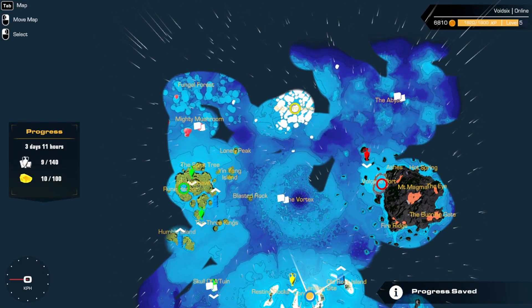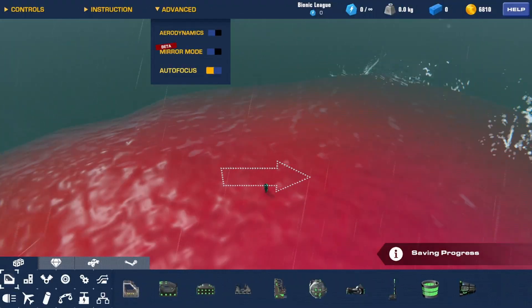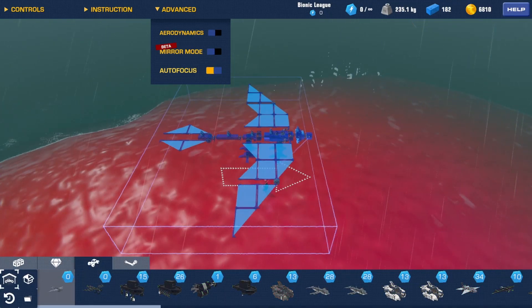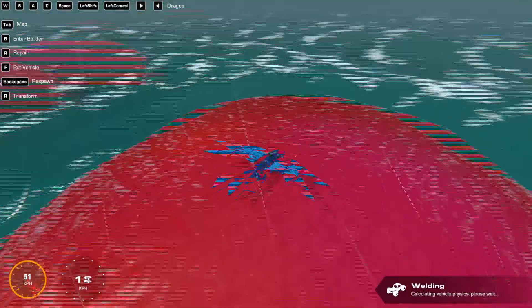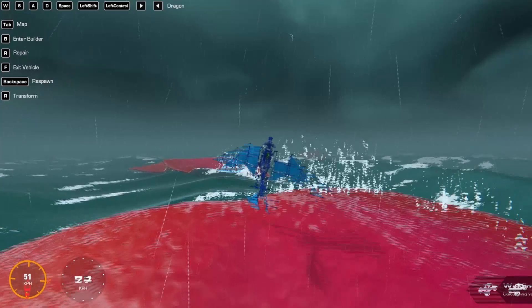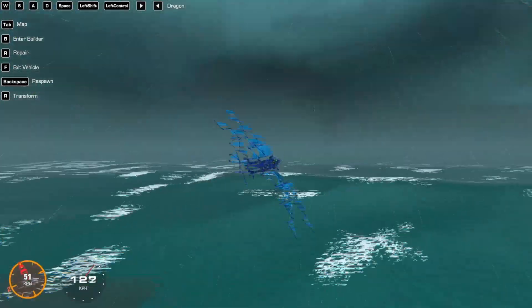We're on the high seas map. I think the best spawn will be on the mighty mushrooms since it's elevated. I'll take this dragon as number four and build it there. Wow, those mushrooms - it's already pushing me, it's taking me with the wind.